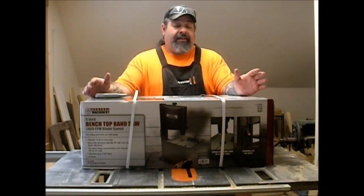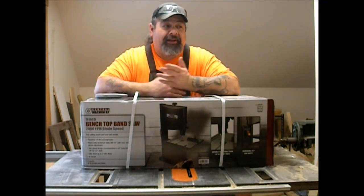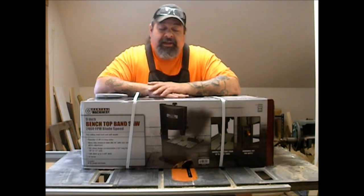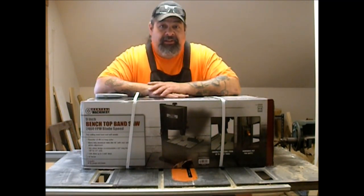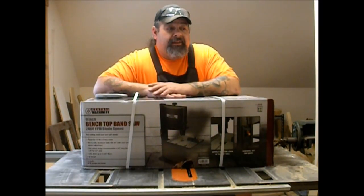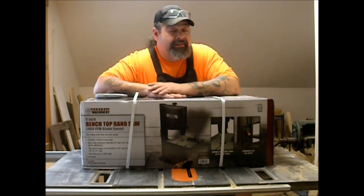Welcome back to the shop. Today I'm going to try something a little new — this is going to be a product opening. I got this 9-inch benchtop bandsaw from Harbor Freight after doing quite a bit of research on different models and brands out there. This one ironically had one of the better reviews out of all the major brands, and it was the least expensive, so that definitely fit my pocket just fine.